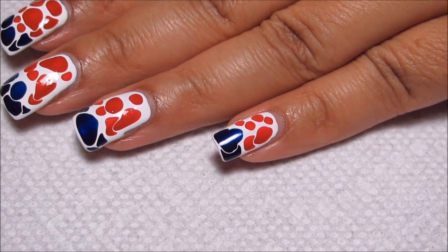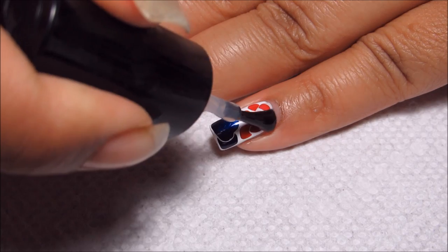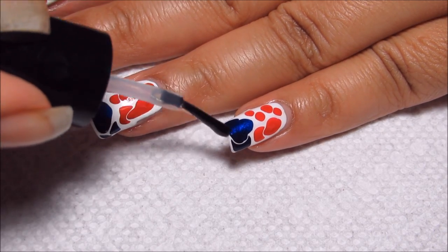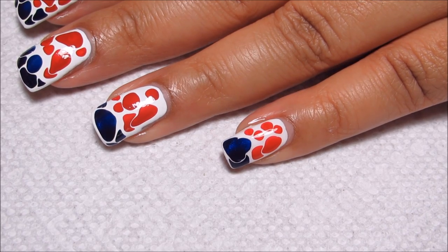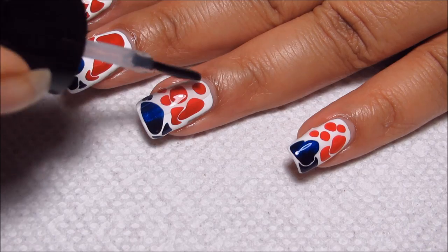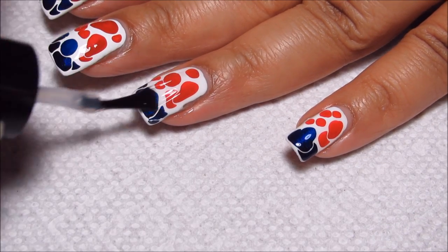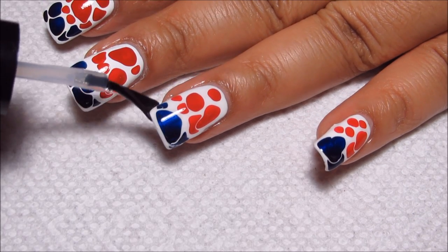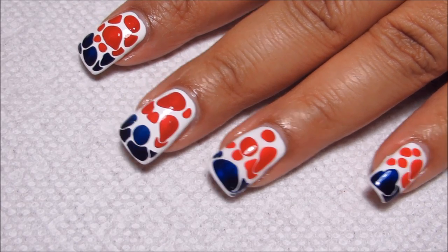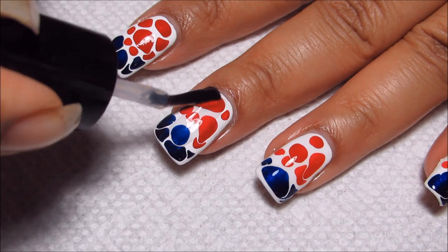A lot of times people ask me how do I dry my nails without getting lines or dents in them? And really my secret is Seche Vite. I intend to go to bed pretty much as soon as I finish recording this, because it's already about 11 o'clock at night. Seche Vite does the trick for me. I know not everybody likes it, but it's my not-so-secret secret.